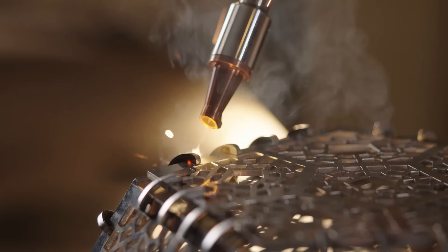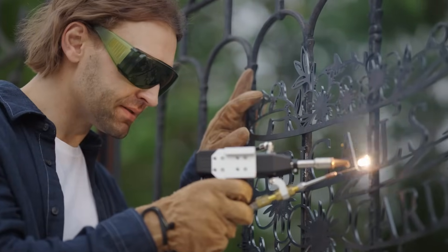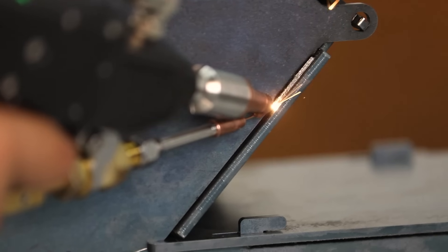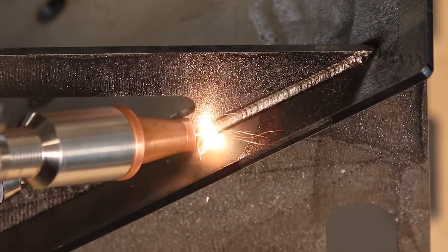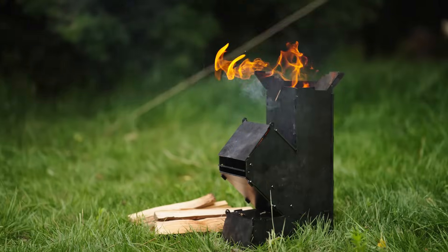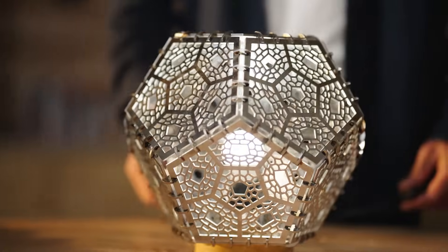Fiber laser welding with aerospace-grade 0.1mm weld seam technology — over five times faster than traditional TIG welding. Safe and strong welding even under water. Clean, strong welds with high efficiency.